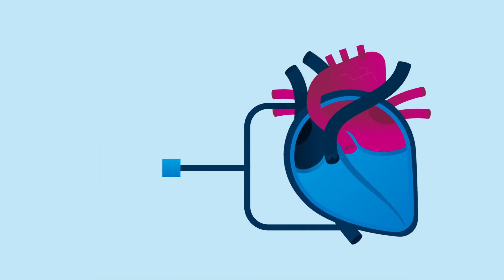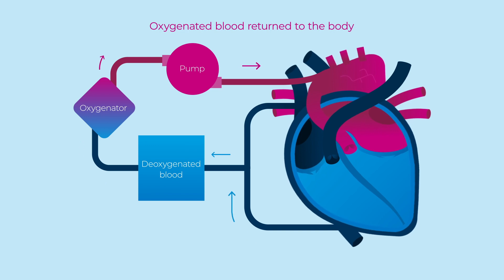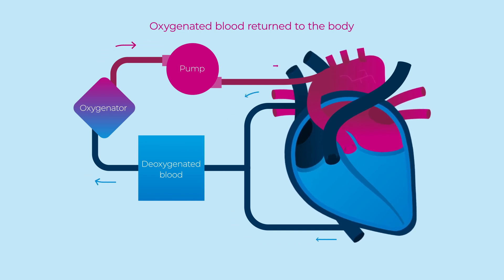In most cases, your heart can't work properly during the procedure, so the surgeon will connect you to a bypass machine. This will pump blood around your body instead.